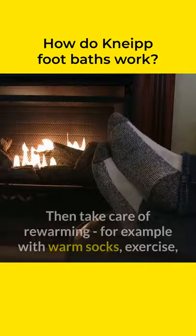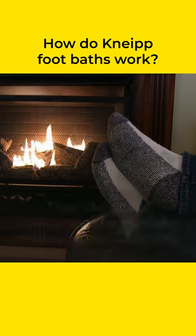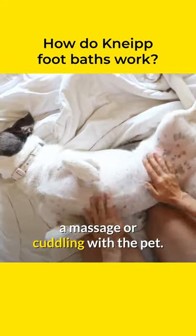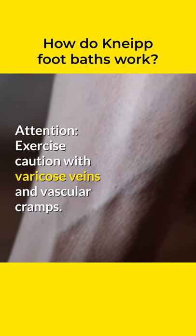Dry your feet well. Then take care of rewarming, for example with warm socks, exercise, a massage, or cuddling with the pet. Attention! Exercise caution with varicose veins and vascular cramps.